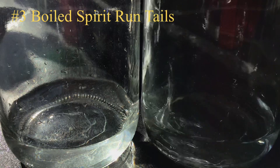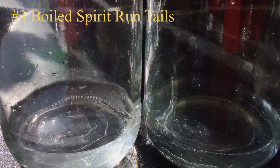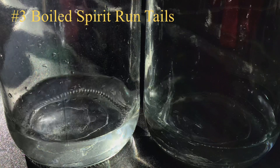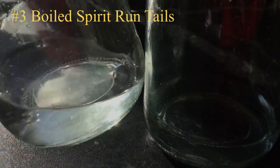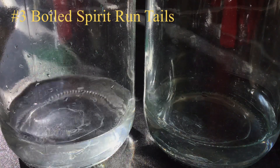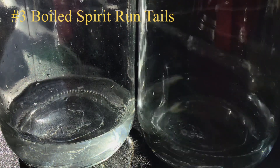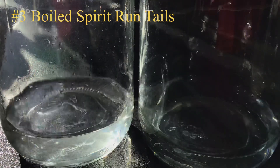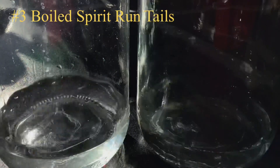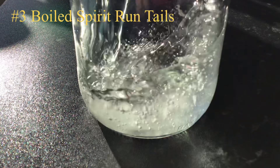Here are the tails collected after turning the reflux mode off and boiling the kettle hard — we dropped down to well under 10% ABV by the end. All the tails have been combined together and this concoction is somewhere around 30–32% ABV. It's pretty clear, though not crystal clear — that might just be limescale from boiling the kettle so hard for that length of time. I'm going to water this down to 10% ABV using tap water and still spring water.